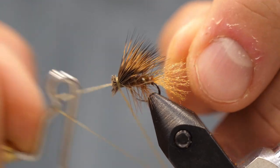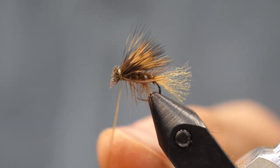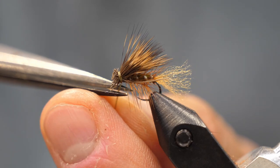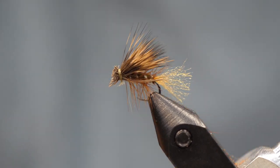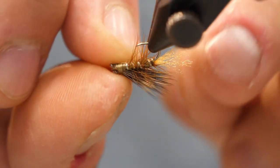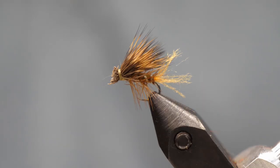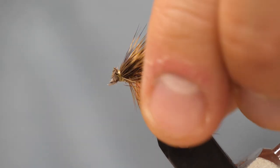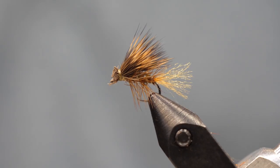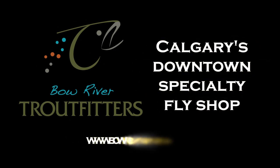We're going to finish it off with a dab of glue. Having that high-vis trailing shuck on the back really mimics caddis when they're escaping their larval shuck and trying to get off the surface of the water — it's a vulnerable time and the fish absolutely target them at that moment. If you're trying to mimic caddis as they return to the river and lay eggs and you find you're getting refusals, you can always just snip the shuck off and now you've got basically a standard elk hair caddis pattern. This is a great high mountain stream fly and a great fly here in Alberta for our nighttime caddis hatches. You can get all the materials online at bowrivertroutfitters.com. Thanks for joining us.